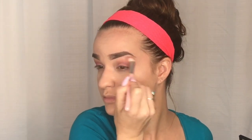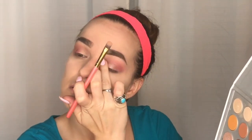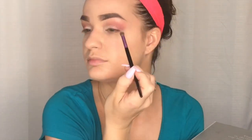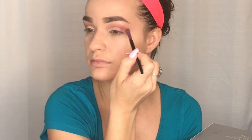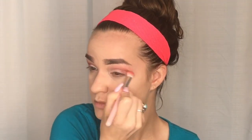For a pop color on the lid I'm using the Jaclyn Hill Palette again — the color In Light, which is just the perfect shimmery champagne color. I'm applying it with my finger directly on my eyelid. Then I'm taking the color Roxanne and dabbing it in the darker corner to deepen it just a little bit, then blending it out with my fluffy blending brush.